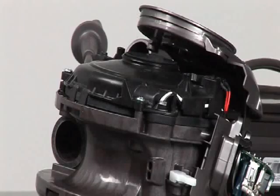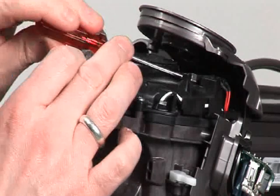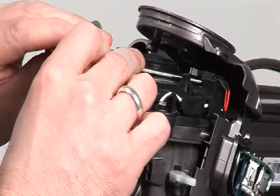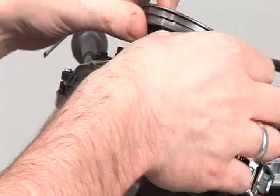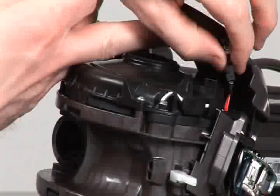With the stand removed from the product, the first step you need to undertake is to very carefully ease the upright switch off the two peg retainers on the motor bucket cap.